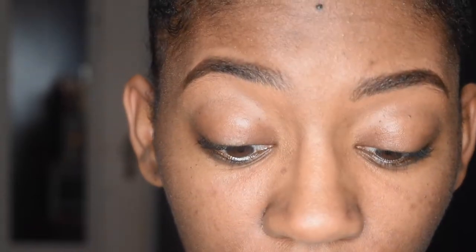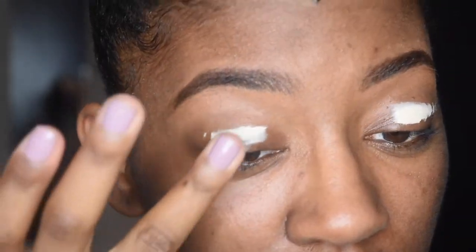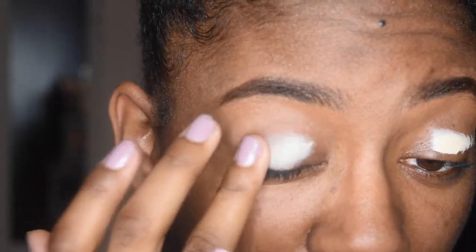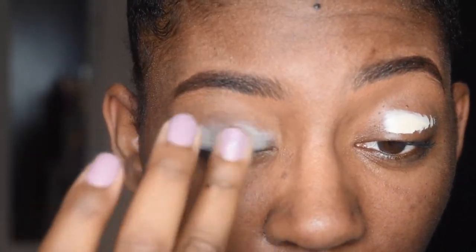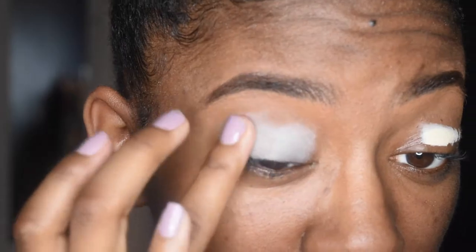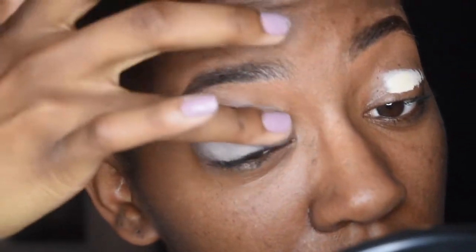Nothing new — I am doing my primer, which is, let's all say it together, the Urban Decay Primer Potion in the shade Eden. I'm just applying it — please excuse my nail polish because I did them myself and it looks rough. So I'm just blending it in to create a nice base for my shadows.